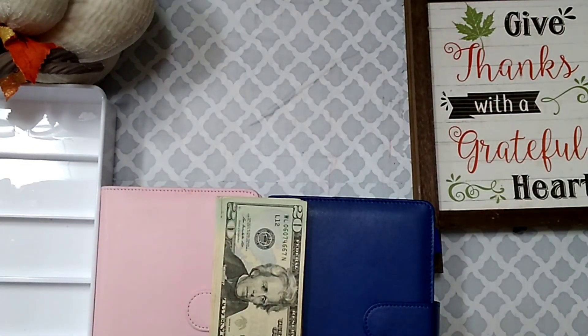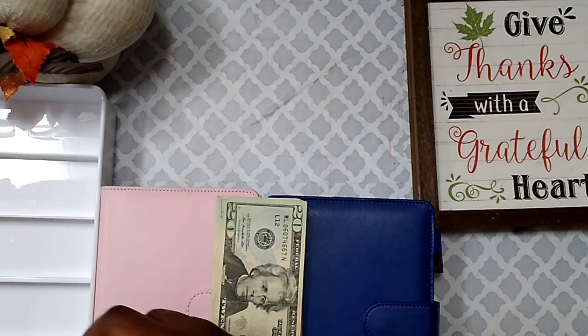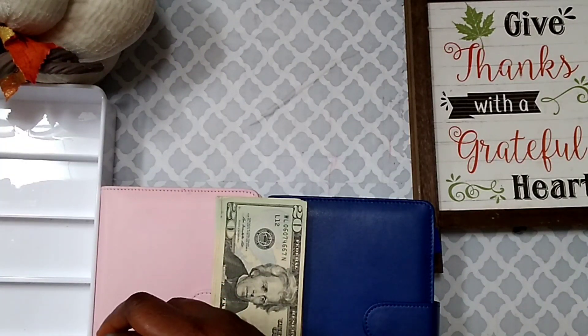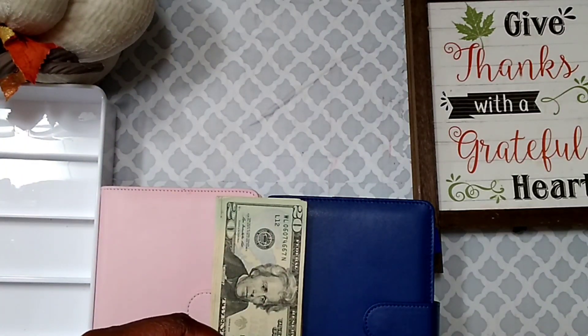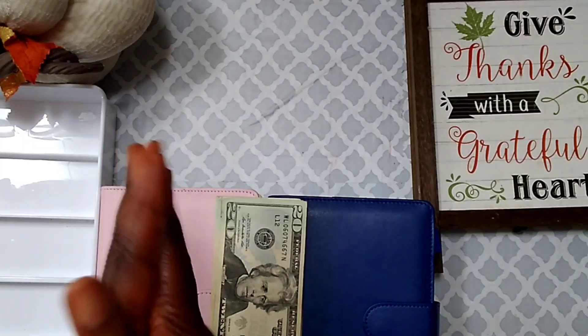Hi guys, welcome back to my channel, welcome to another cash stuffing video. If you are new here, welcome and thank you for stopping by. If you love cash envelope stuffing, savings challenges, and project videos, then you are in the right place. Please consider subscribing and joining this family — you will love it here. If you are returning, thank you so much for coming back.